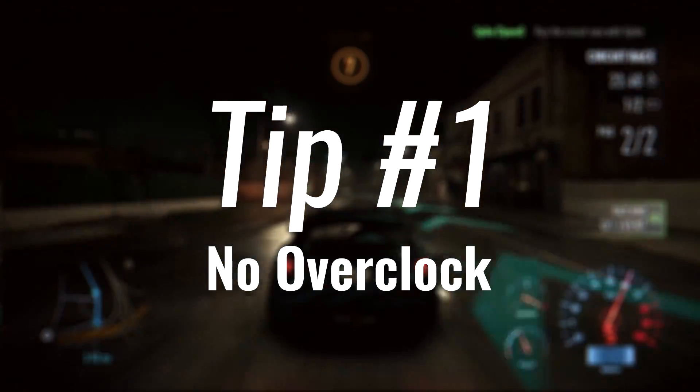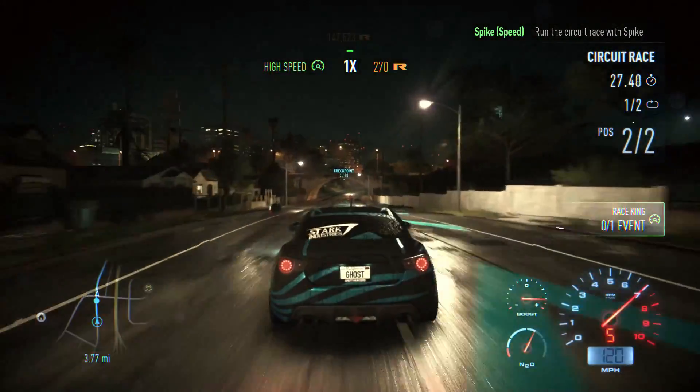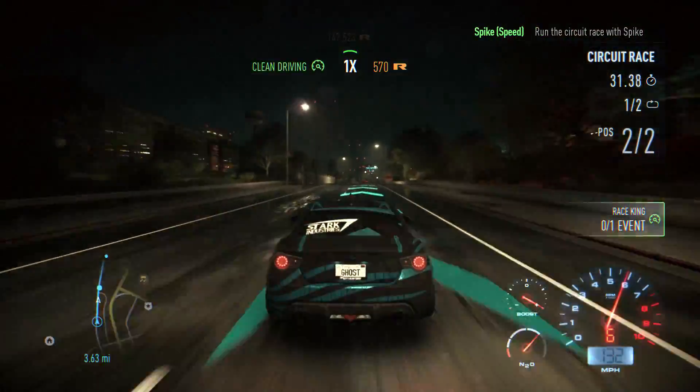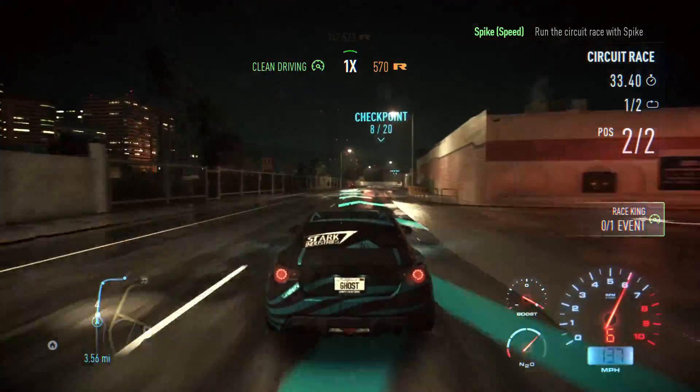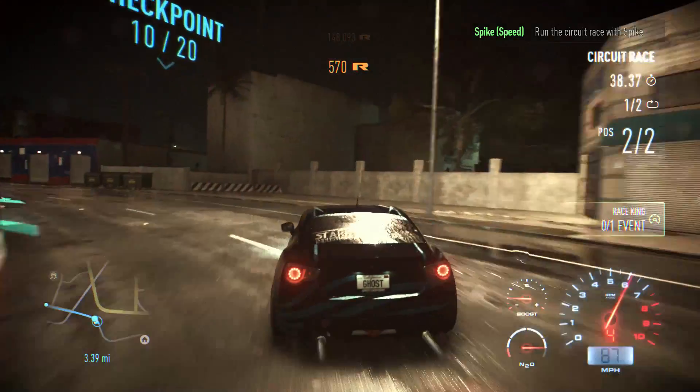Tip number one: disable your overclocks. Overclocks raise your temperature a hell of a lot. Usually if you have your stock clocks and run it at full load, it would go up to about maybe 60 to 70 degrees. And if you add a few more megahertz onto the clock, you're going to increase it by maybe five to ten degrees, and you really can't afford that during the summer.